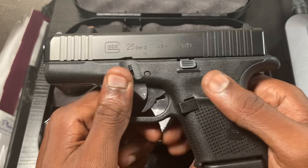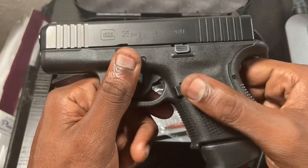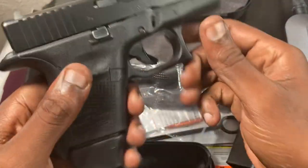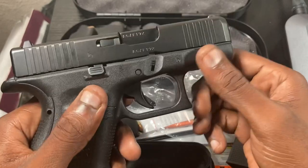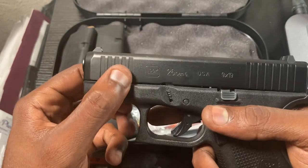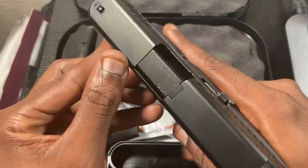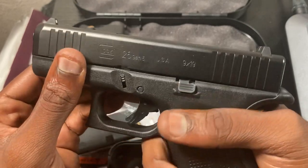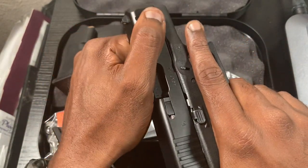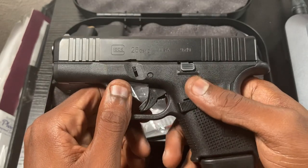The Gen 5 comes with ambidextrous mag releases on both sides — you can switch the magazine release to the other side if you're left-handed. It also has front and back serrations. For the longest time I didn't understand why you'd want to press check from the front, but I found a use: when you're in a car or a confined spot and can't rack from the back, it's excellent to rack from the front.